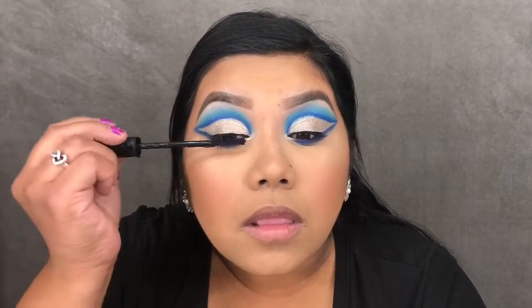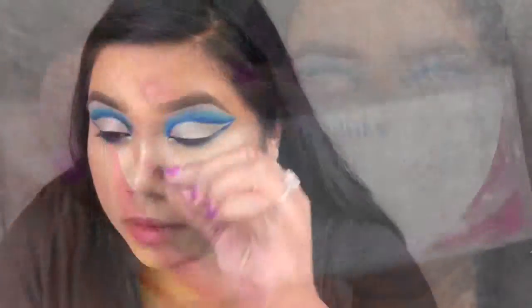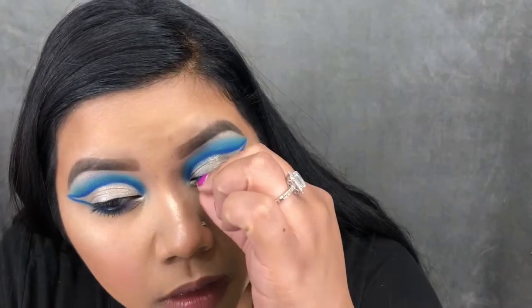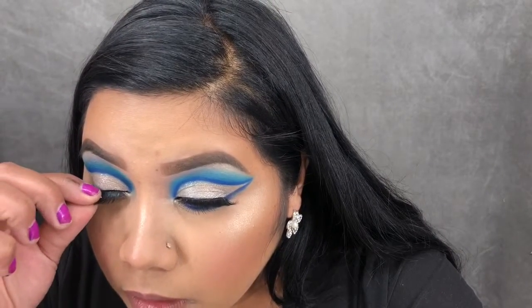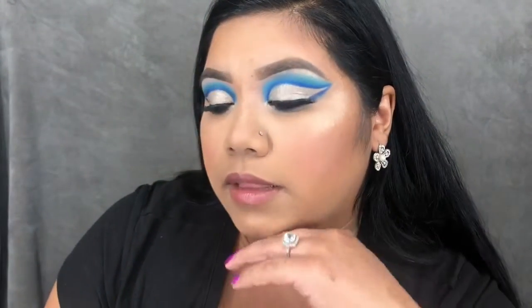Now I'm just applying a coat of mascara to my top and bottom lashes. The lashes I'll be applying for this look are the Dodo Lashes in style D119 — I thought these were perfect because they weren't too dramatic, too long, or too thick, so they don't take away from the eye. This completes the look.